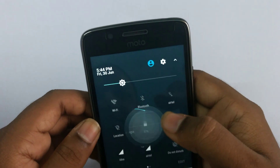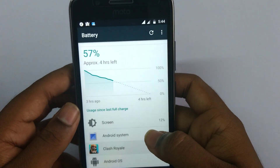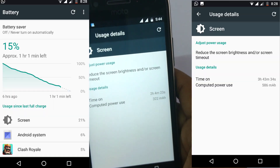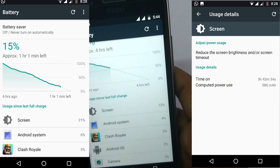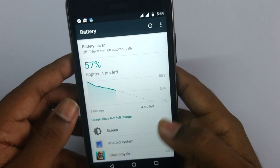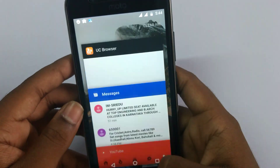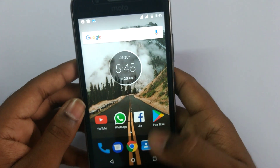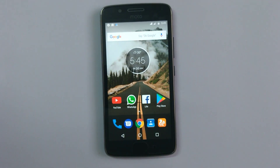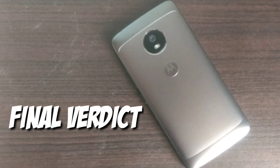Coming to the battery, this sports a 2800 mAh battery and the battery life is above average. I can get a screen-on time of 6 hours on normal usage and about 5 hours on moderate usage. The standby time is good and this phone can last you up to one day with moderate usage.